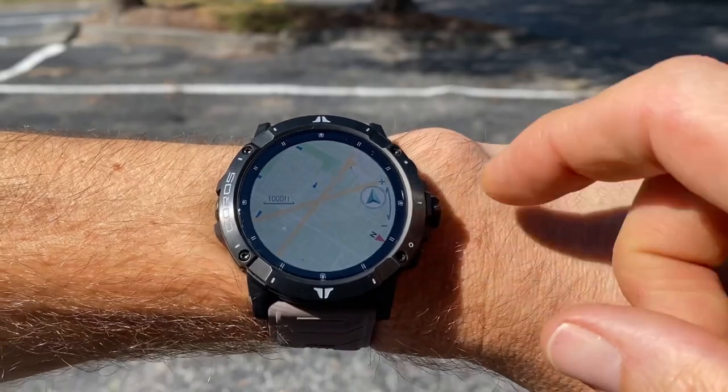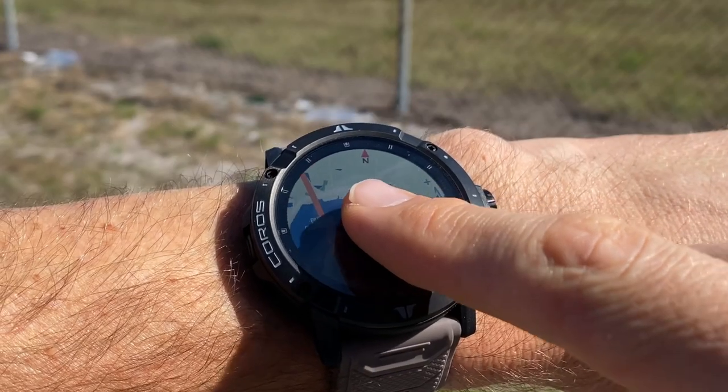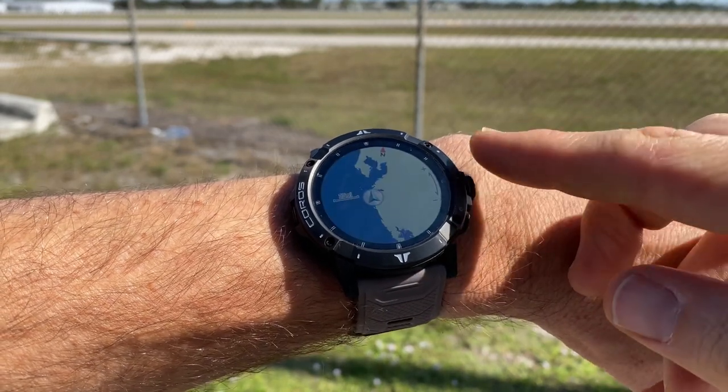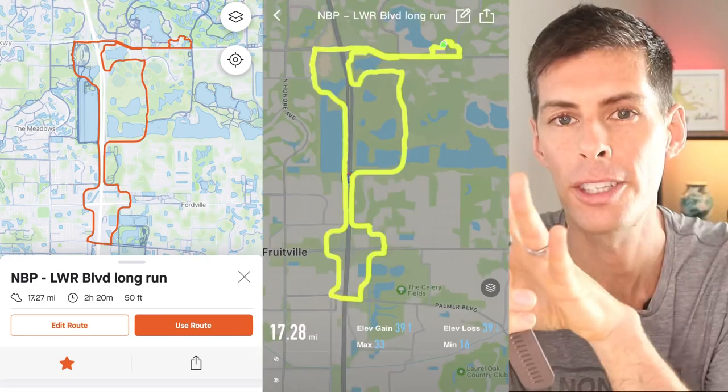The Coros Vertix 2 features full offline topographical and street maps, which is handy even outside of activity — you can pull up the map screen and find out exactly where you are. In the mapping system, you use your finger to drag across the touchscreen to move the map around, and the rotating bezel to zoom in and out. You can also link your Vertix 2 with Strava, create routes in Strava, and import them into your watch. Once linked, routes automatically move over to the Coros app and you can download them to your watch.